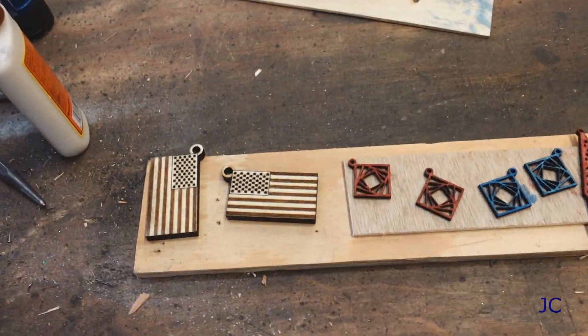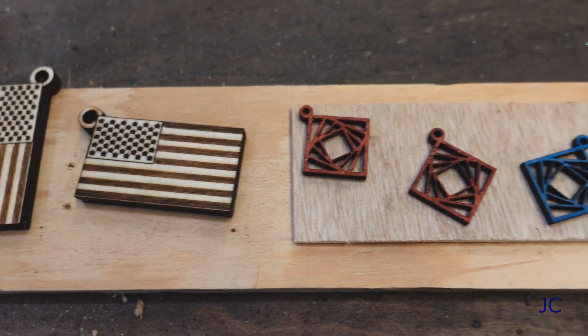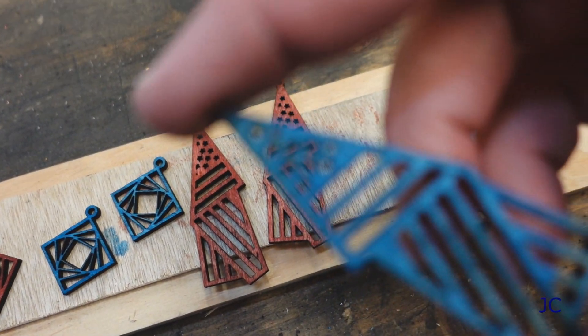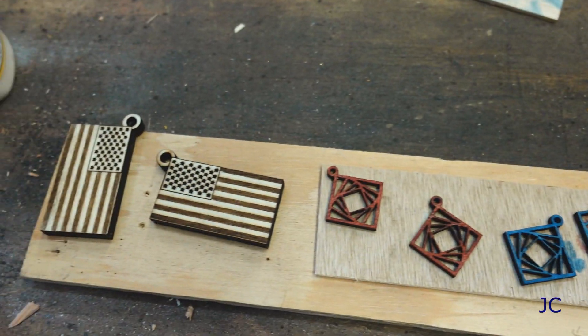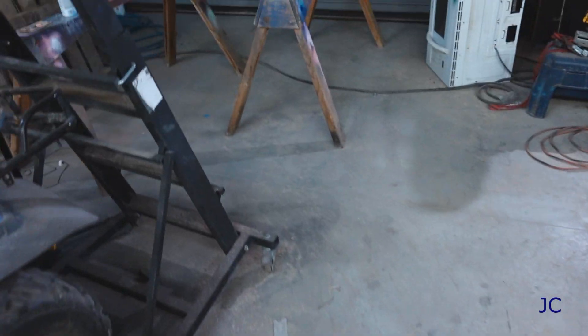Real quick, I'm going to show you guys a couple other things that I worked on with the laser — got some key chains, these are prototypes for some earrings. Some of the stuff is pretty finely cut — little stars in there and stuff. America, yeah. The laser machine has been pretty awesome to use. Let's go over here and check out our TP ornament.